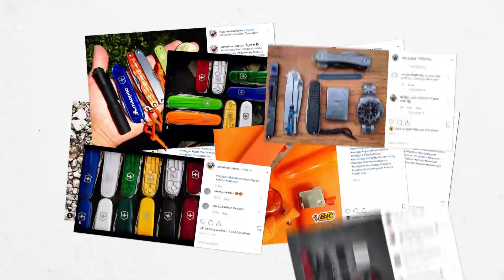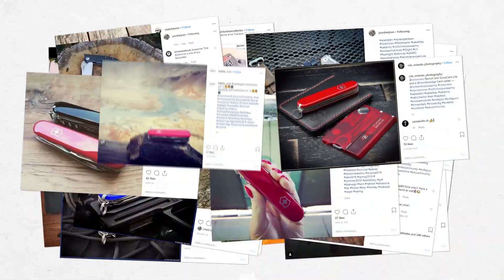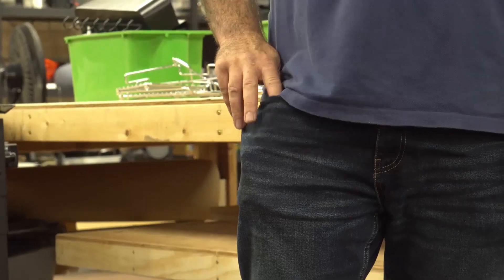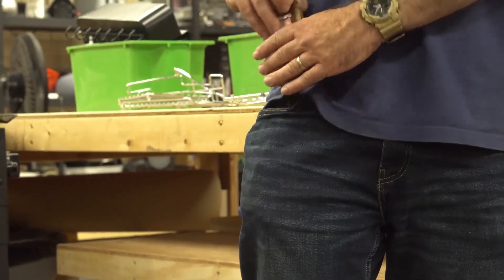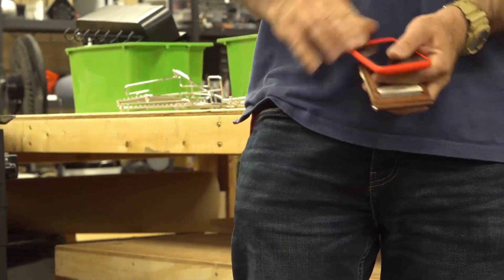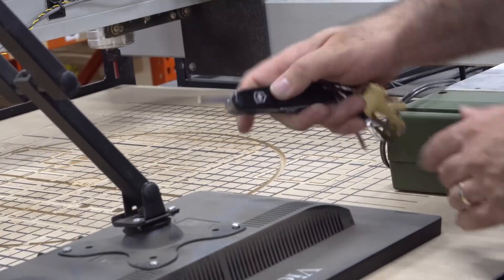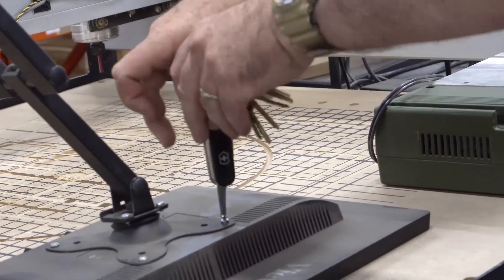For decades, the iconic Victorinox Swiss Army Knives have undebatably been the most popular EDC multi-tools on the planet. But they do have their drawbacks. Carrying them loose in your pocket creates an EDC bulge and makes it hard to access your knife. And when attached to your keyring, the tools become awkward to use.